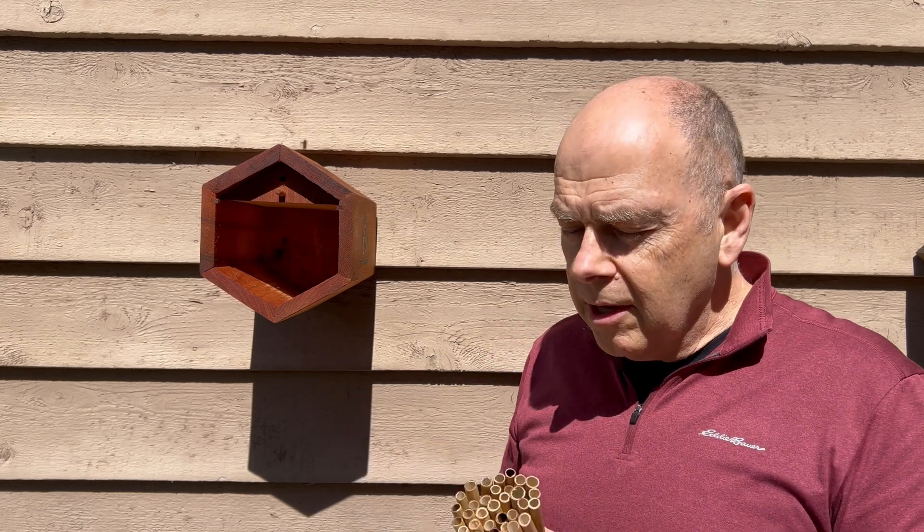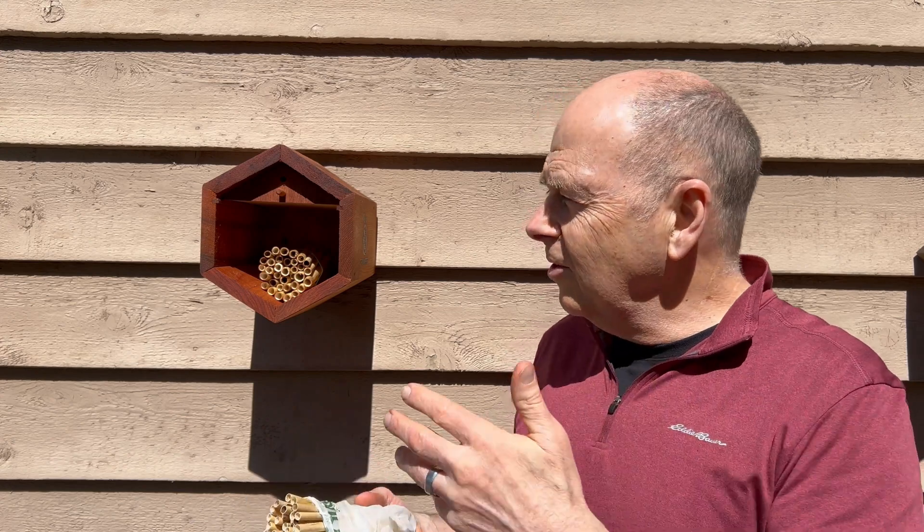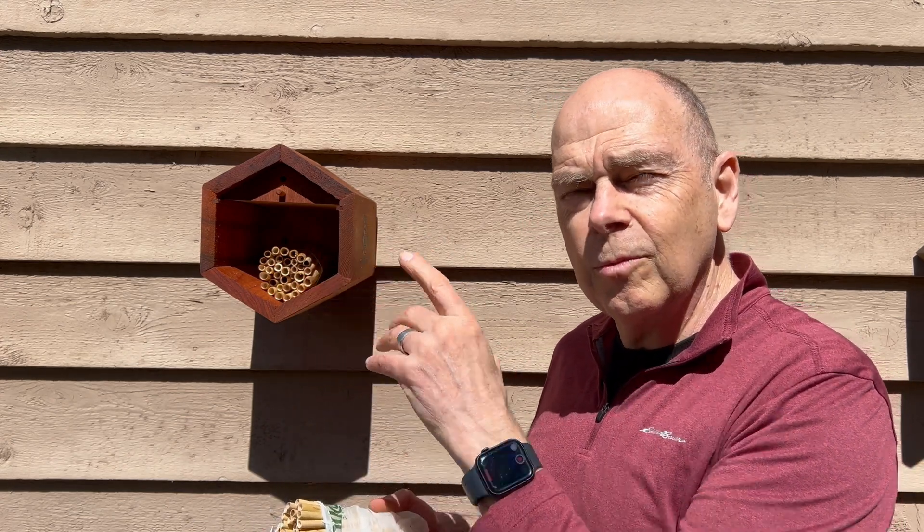When you purchase one of our houses and a bunch of reeds, large and small, and you toss the reeds inside this house, it looks like there's an awful lot of room. Well, we do this purposely. This isn't necessarily how the bees want to go find their nesting holes. Let me show you what this should look like.